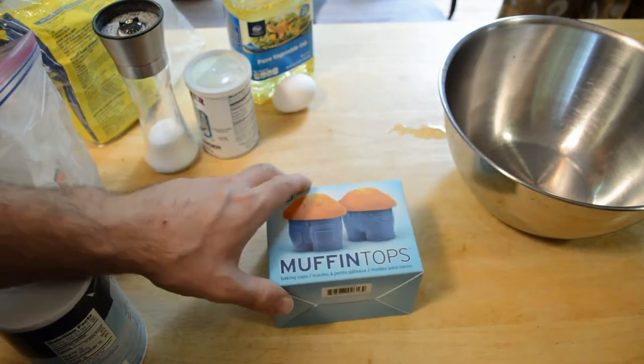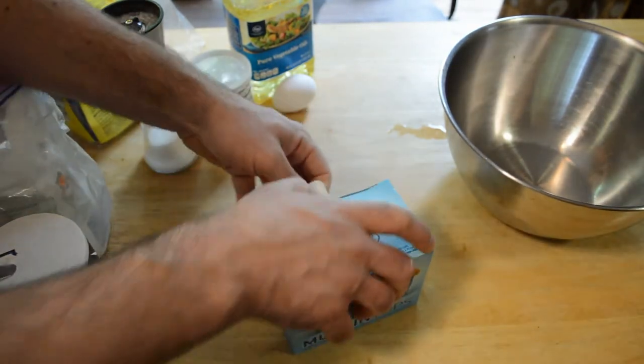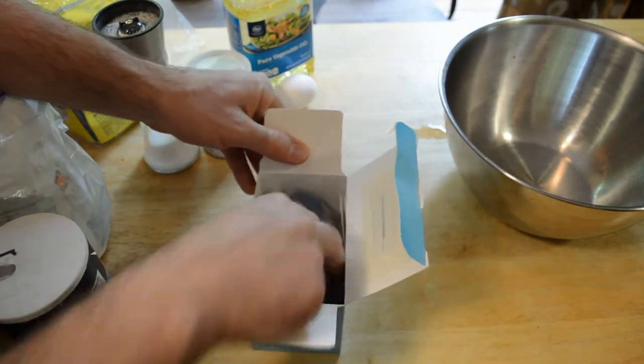And that's what they look like. Let's open it up and see what's inside. Fred and Friends makes a lot of fun products — check them out on Amazon.